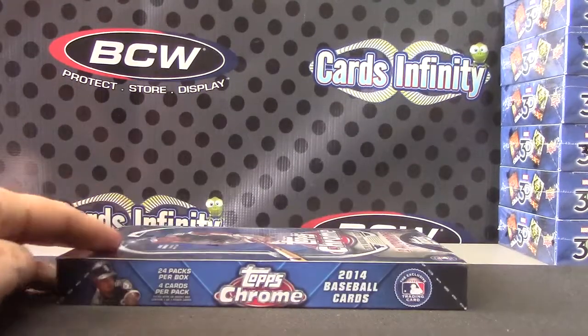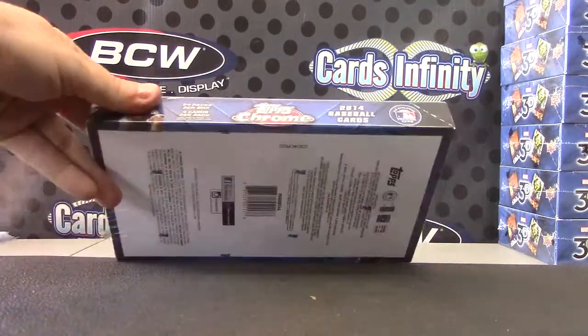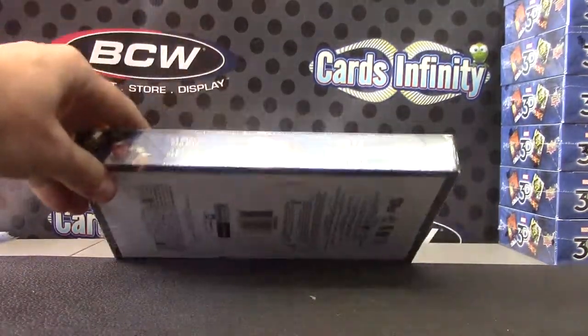Daniel, you're up man. I'm going to do a 2014 Topps Chrome Baseball. This was the third one down — I just grabbed it from the stack. This was a 12 box case. I had to open one and ship it sealed, so there were 11 left. I grabbed the third one down.